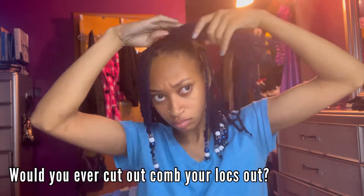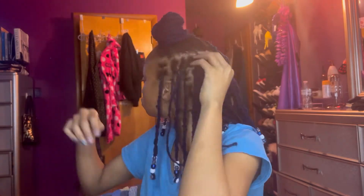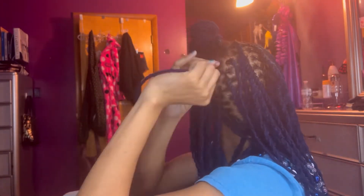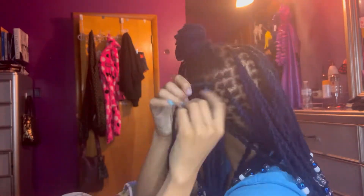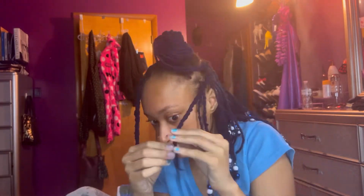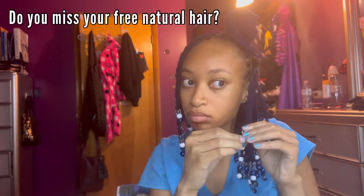Next question: would I ever cut or comb my locks out? No — I've had dreams about it, like shaving my head, but in real life definitely not. I want to be married with locks, I want to have kids with locks. The next ten or so years I expect to still have a full head of locks. Do I ever miss my free natural hair? Yes and no — my hair was never that long but I do miss the curls, my curls were popping. But yes and no.